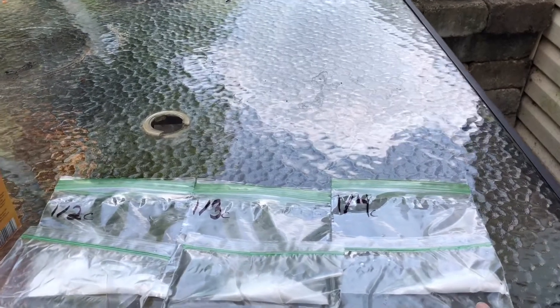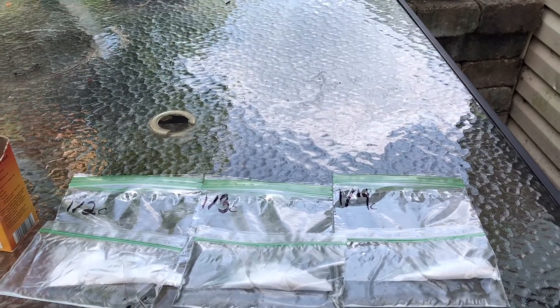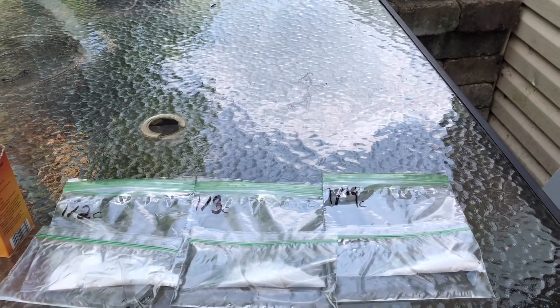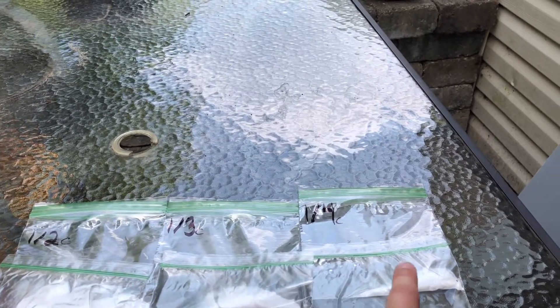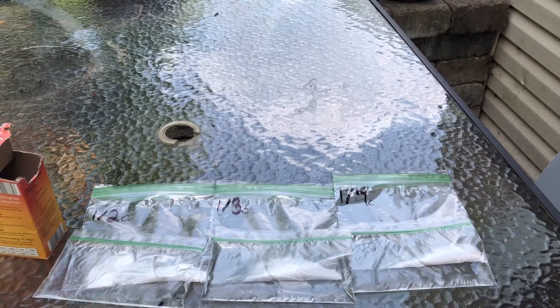Next, I'm going to put the small sandwich baggies into the bigger baggie with the baking soda. I wonder what the different amounts are going to do. The half cup's the biggest, then the third cup, then the fourth cup, so we have a small, medium, and large amount of vinegar. Let's see what happens next.